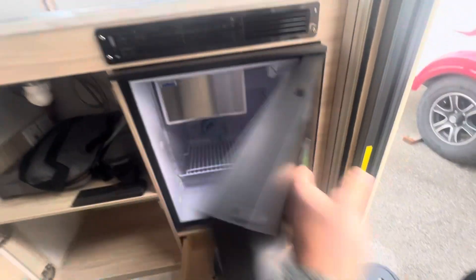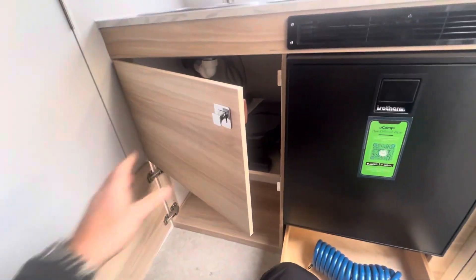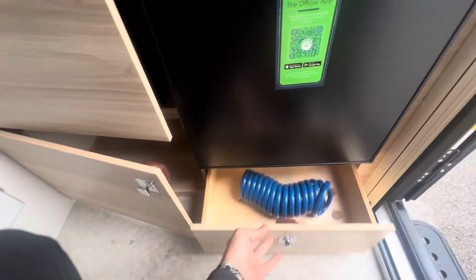We have the Isotherm fridge-freezer, and we do have the slow-close cabinetry as well, which is pretty awesome.